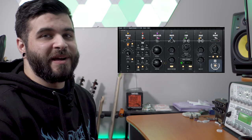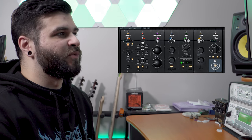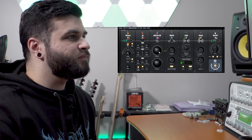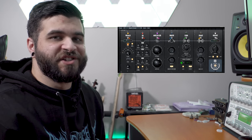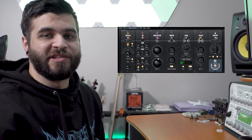I'm going to boost the Amount and Offset way more so you guys can hear a much more emphasized version of what this module can do. As you can hear in that exaggerated example, it gives you a much better idea of what the Multiplier can actually do.